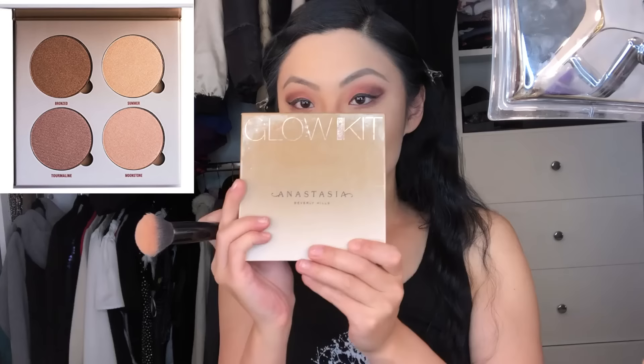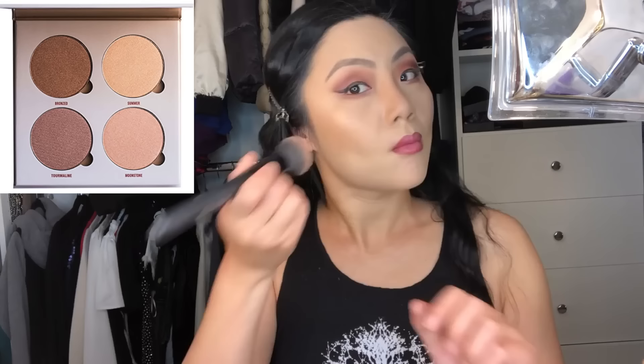It's highlighter time! I use the Anastasia Glow Kit in Sundipped, a combination of the colors Moonstone and Summer. I apply it to the top of my cheekbones, the tip and bridge of my nose, a little on the forehead, and over the top of my top lip to make it pop. For blush, I use Tarte's Amazonian Clay 12-Hour Blush in the color Partyyy. After blending the blush into the apples of my cheeks, I go back to my F14 Medium Powder Brush and blend everything on my face together so there are no awkward lines — all very smooth.